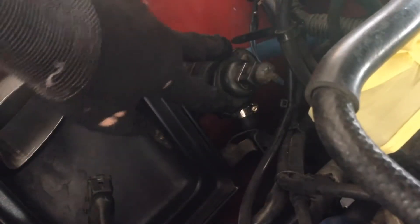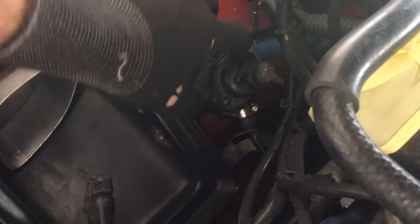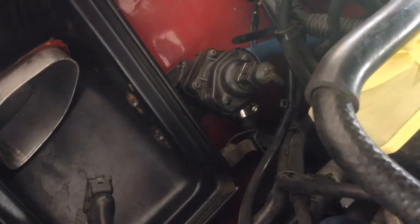So first we have to pull off the top — this part here — to get to the adjustment. I'm going to hit this seam with the heat gun and then try and pry it over.